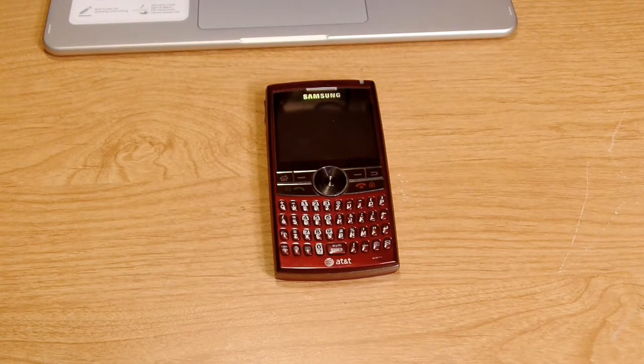When the Blackjack 1 came out I was rocking the BlackBerry 8310 Curve on AT&T, so I didn't get that one. But when they announced the Blackjack 2, a lot of my friends had the Curve and the Bold, so I wanted to be a little different and picked up this Samsung Blackjack 2.